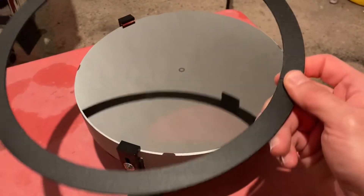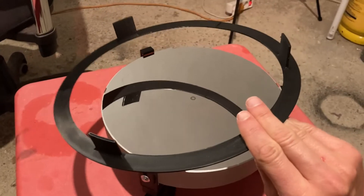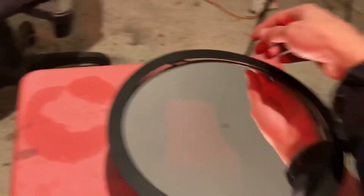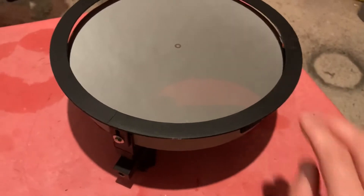It is tailored to the diameter of a 10-inch mirror, so you simply put it on to the mirror and on top of the clips, like so.